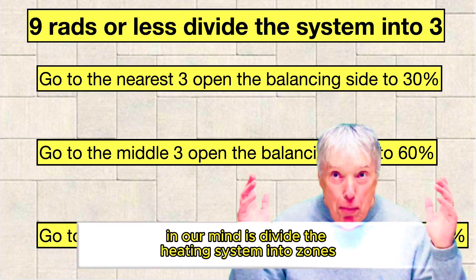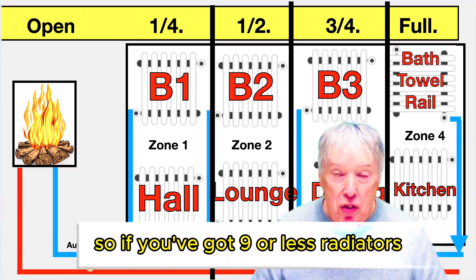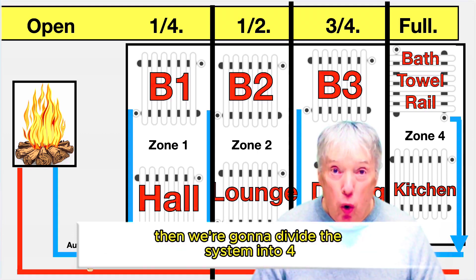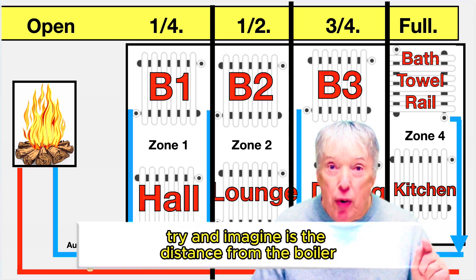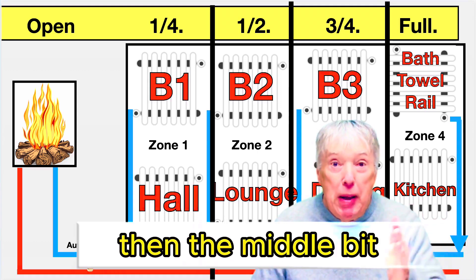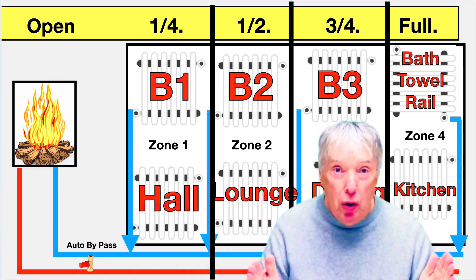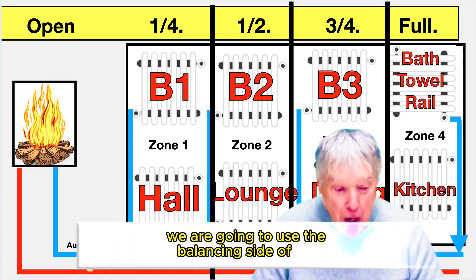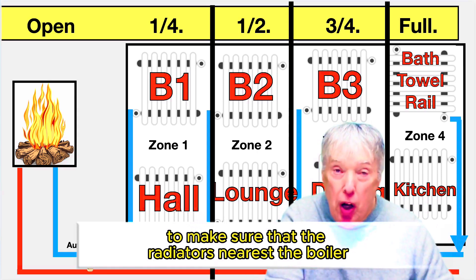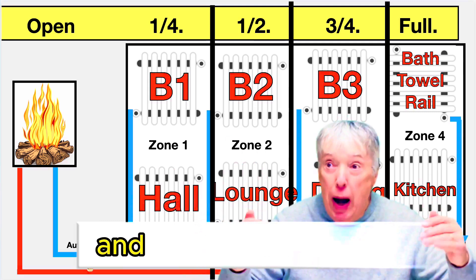Now we're going to divide the heating system into zones in our mind. If you've got nine or fewer radiators, divide it into three zones. If you've got more than nine, divide it into four. Imagine the distance from the boiler to the first couple of radiators is the first third or quarter, then the middle, then the radiators at the far end. We use the balancing valve to make sure radiators nearest the boiler don't get too hot and radiators far away don't get too cold.